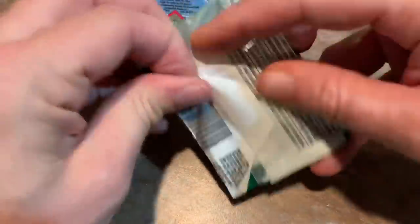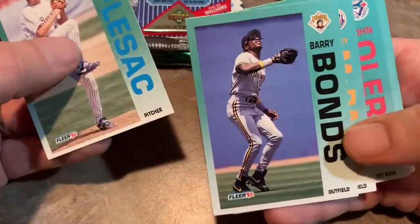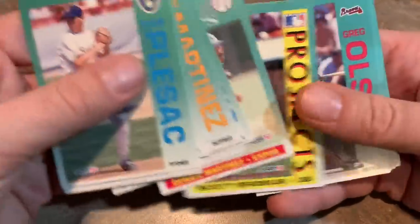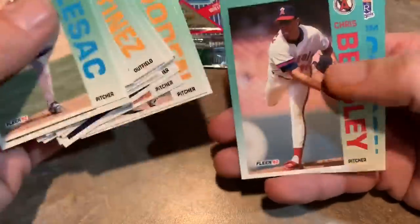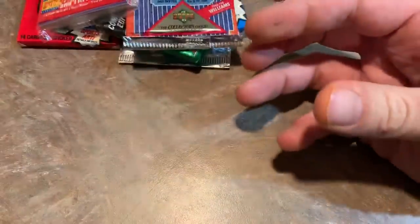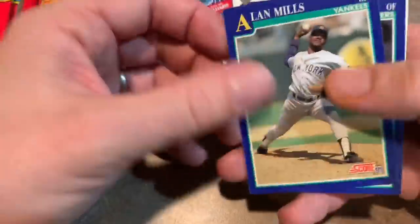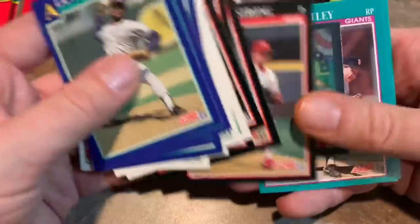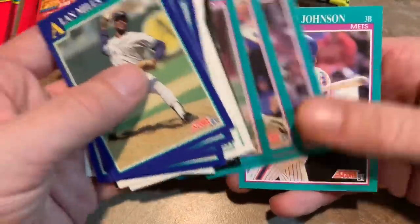Let's start with the 92 Fleer. Barry Bonds — that's a good one. I used to really like this card; this is one of my favorite Bonds cards. I did always collect Barry Bonds throughout my childhood. He wasn't ever my favorite player, but he was always one of my favorite players. I really always enjoy getting his rookie cards from 87 Topps or 86 Topps traded, or any of them from 87 Donruss, 86 Fleer Update, 87 Fleer. How about we do this 91 Score Series 1? Series 1 kind of really stinks — Series 2 is the series you want because it has Mickey Mantle autographed cards randomly inserted.